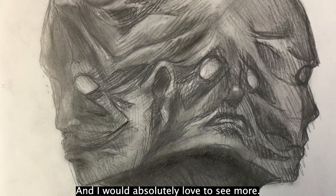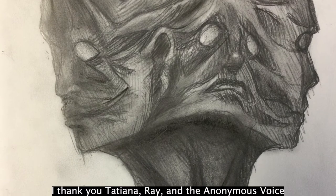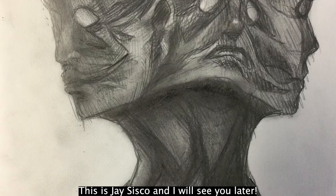I would absolutely love to see more. I think that is our time today — I thank you Tatiana, Ray, and the anonymous voice for joining us today. This is Jay Sisko and I will see you later.